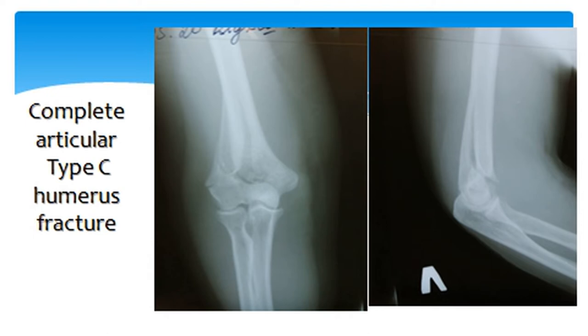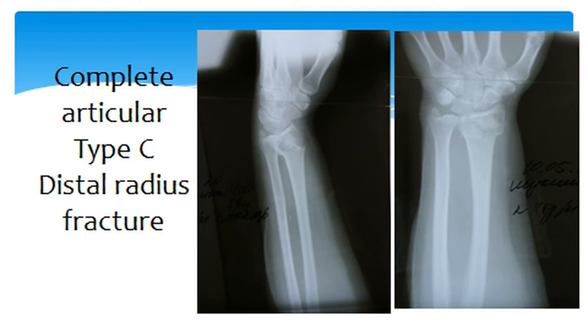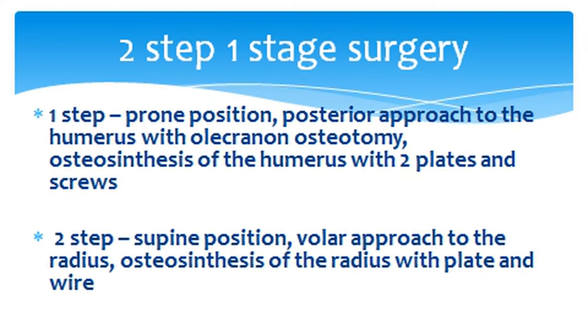There was a complete articular Type C humerus fracture with displacement, and at the same arm there was a complete articular Type C distal radius fracture. She was operated in one stage, two steps.